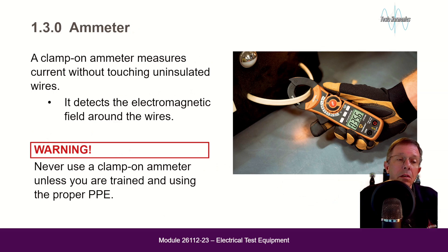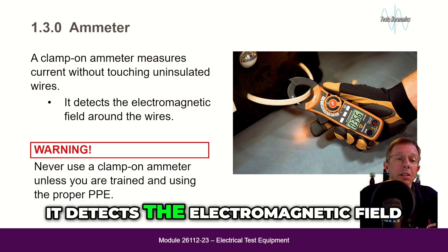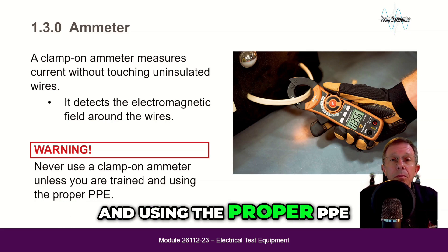A clamp-on amp meter measures current without touching uninsulated wires. It detects the electromagnetic field around the wires. Warning: never use a clamp-on amp meter unless you are trained and using the proper PPE.